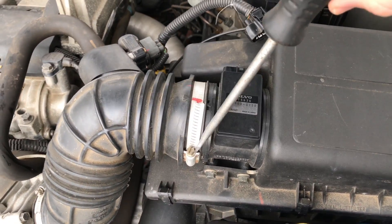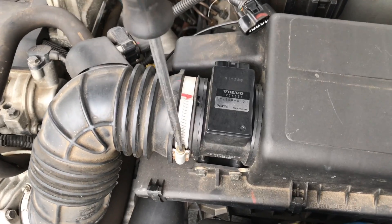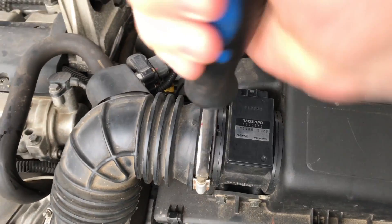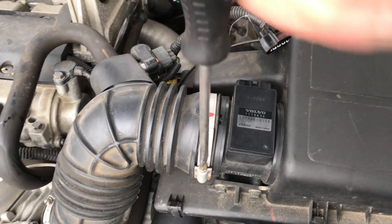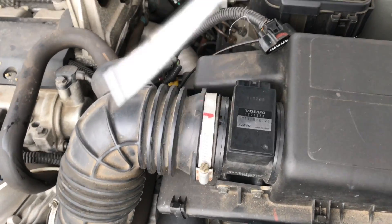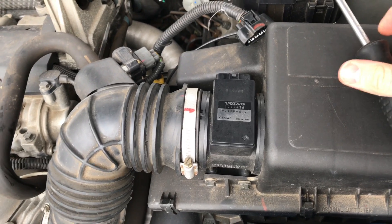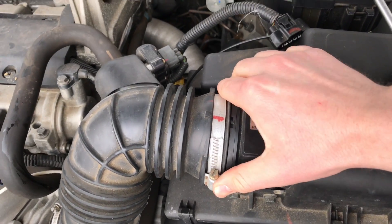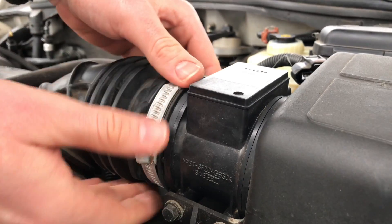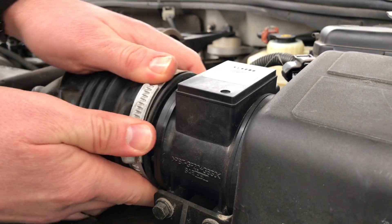Use a screwdriver to release the screw on the hose clamp, then pull the hose off the sensor.